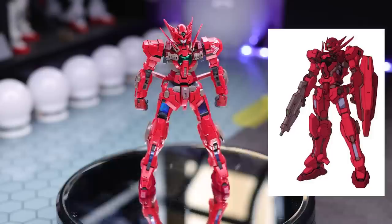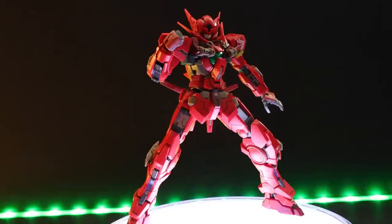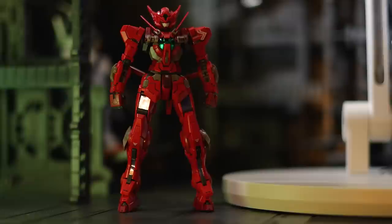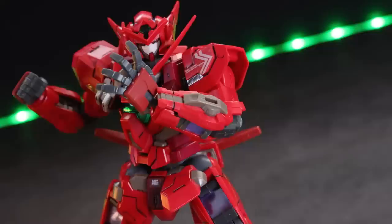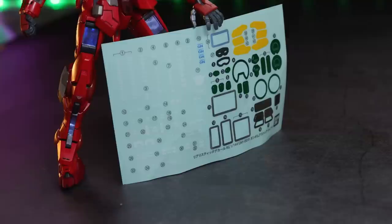I built this as the standard Astraea Type F, but there is an Astraea Type F2 as well as options for the head, which I'll talk about in the accessories. There it is — out of the box, snapped together with some panel lining, straight built. There is everything you would expect to see on a 00 real-grade kit right here: multiple shades of red, and some nice clear green all over the place. If you build this as the F2, all those hard points on the arms and legs will be GN condensers. But as I built this as the F, I repurposed those parts for a Tau battle suit that's needed some love for a long, long time.